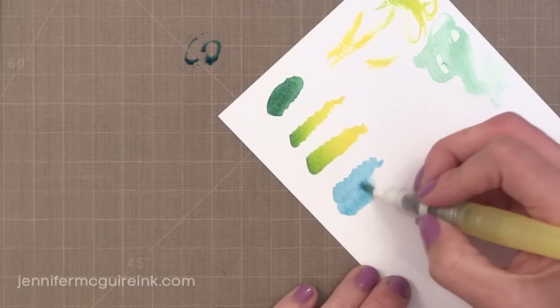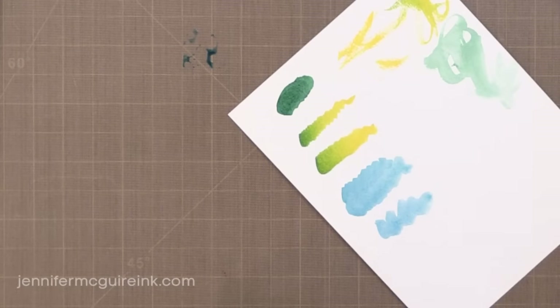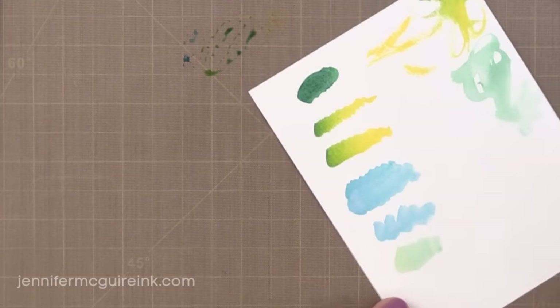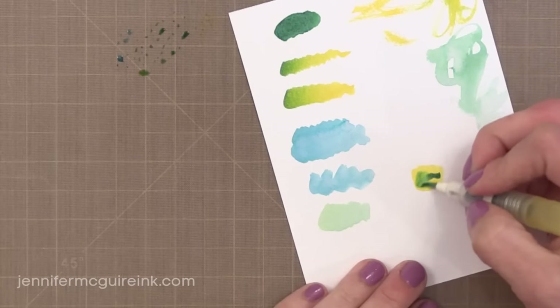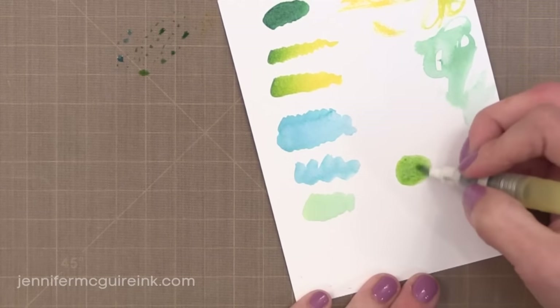You can also scribble the colors right onto a craft sheet or a piece of plastic, mix them together with water, and create new colors. That bold yellow and bold blue I mixed together with some water to create these different shades. You can also overlap the colors right onto your paper — you don't have to worry even if your paper is wet. You can take the brush tip to the paper at any time without worrying about any damage.